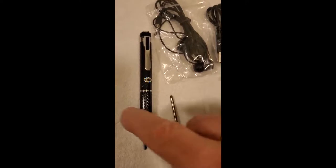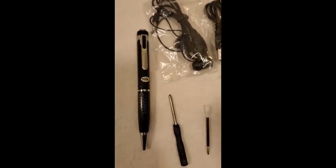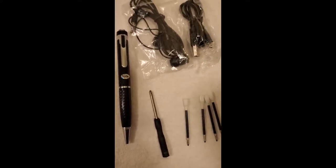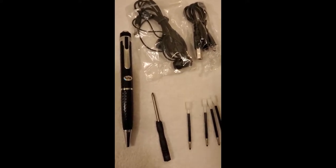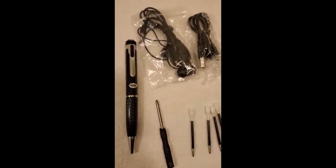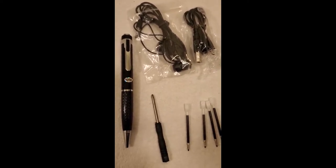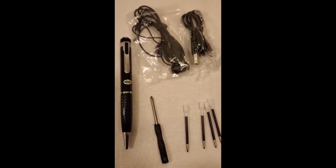If you want to take one of these into your boss's office to make sure what he said that day is what he says the next day, this is the way — though in some states it may not be legal, so just be on guard there. But for doing the job, or just recording a lecture if you're in college, this thing is cool. 32 gig will record a lot of voice. Five stars — go get one.